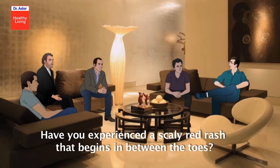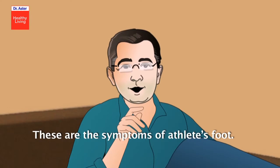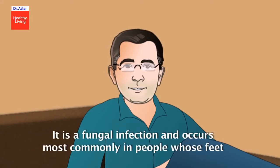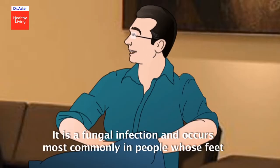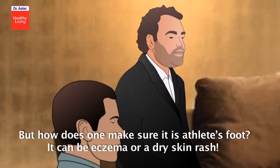Have you experienced a scaly red rash that begins in between the toes, starts itching right after you take off your shoes and socks? These are the symptoms of athlete's foot. It is a fungal infection and occurs most commonly in people whose feet have become very sweaty while confined with tight-fitting shoes.